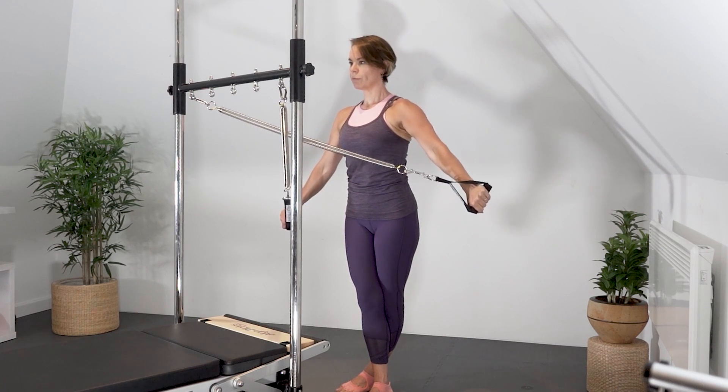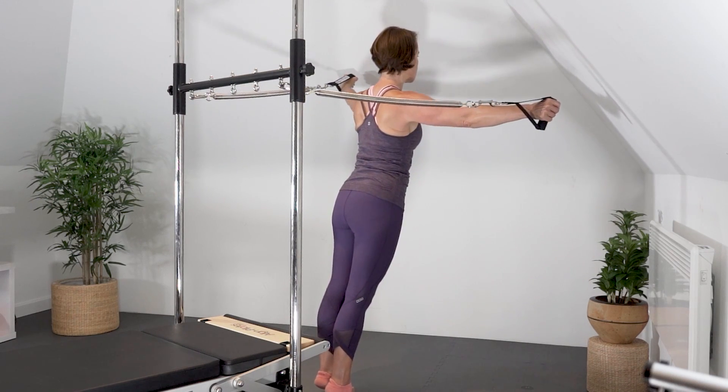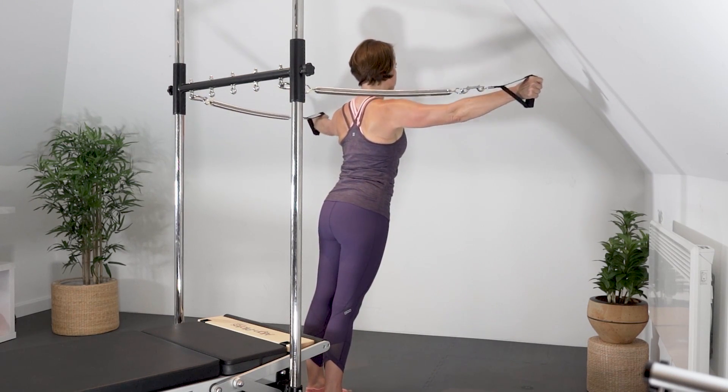Pivot back the way you came, exhale, land the heels, inhale, prepare to work the other side.